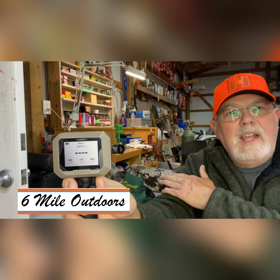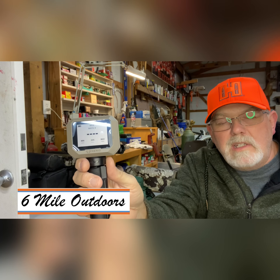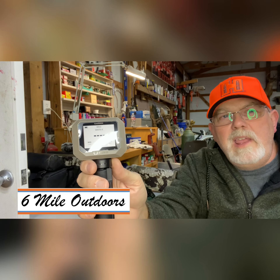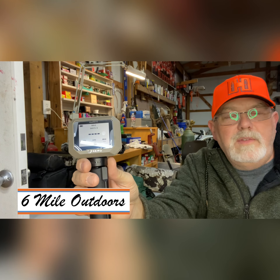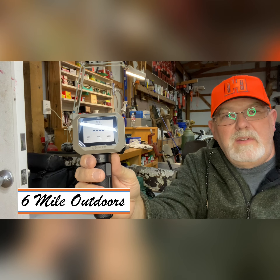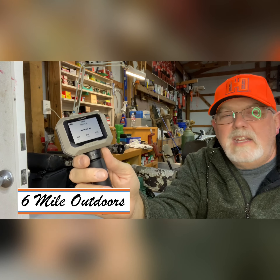We're going to use it on the rimfire first. It's got two selections: you can set up for rifles from about 600 feet per second to 1,700, and then 1,700 to 5,000. You have to pick one. Right now I've got it set on the lesser of the two, and we're going to shoot the .22 right off the bat. I've only got a target about 50 yards down here, so we're not really shooting for groups — we're just shooting to test this and see how well it picks up.